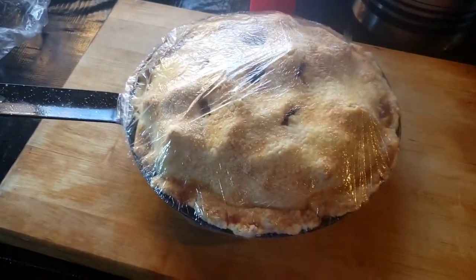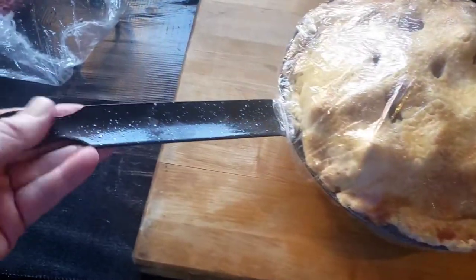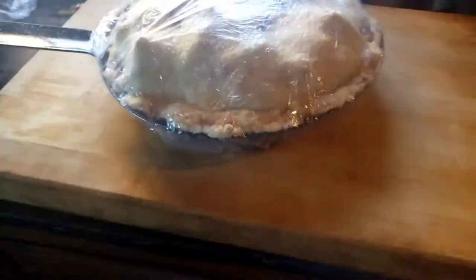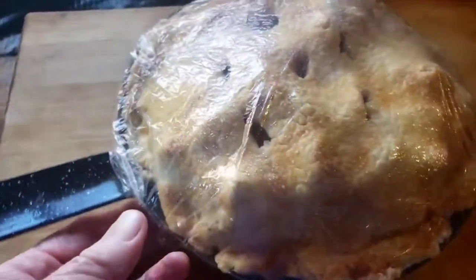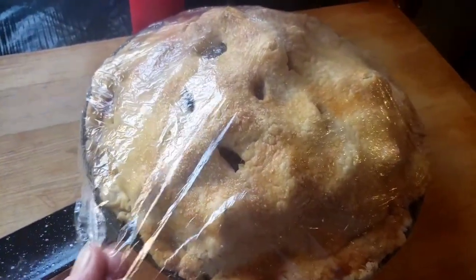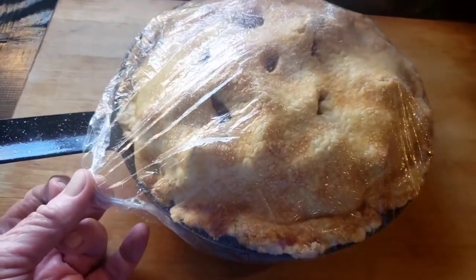Quick tip — and a delicious apple pie! As you can see, they cooked it in the oven with this instead of a regular pie plate. Doesn't that look beautiful? But that's not the quick tip. The quick tip is that you can use a disposable shower cap — you can get them at Dollar Tree or just about anywhere — to cover your pie.